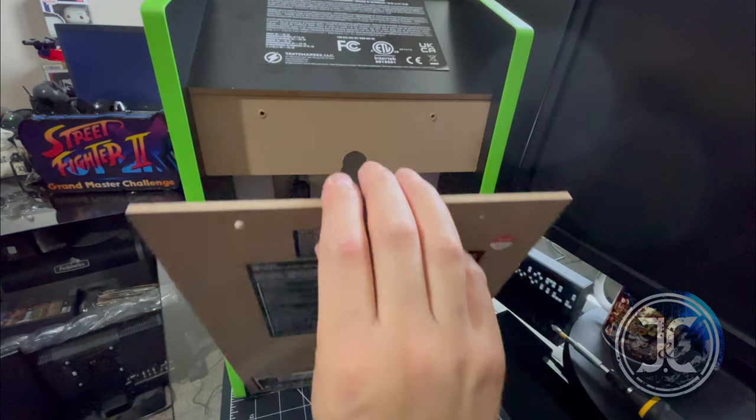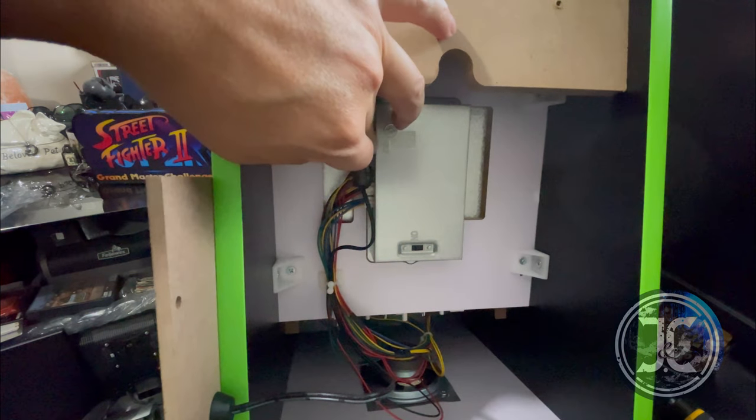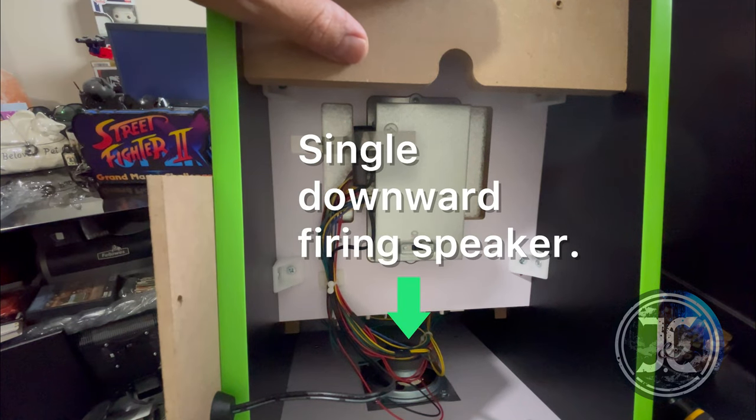Time to take a look inside. This cab comes with a non-Android PCB and a single downward-firing speaker.